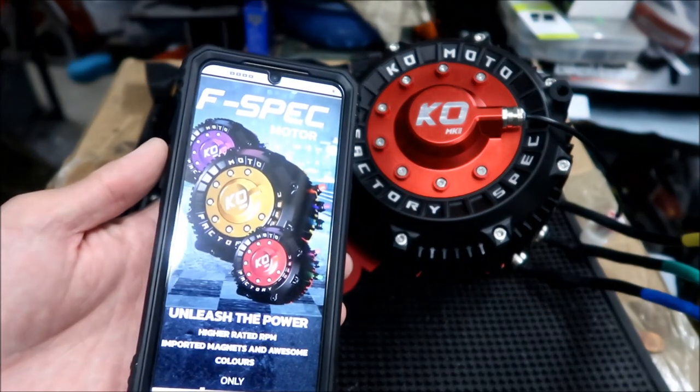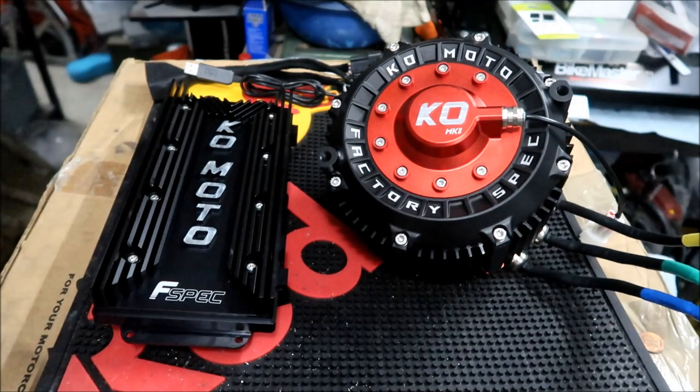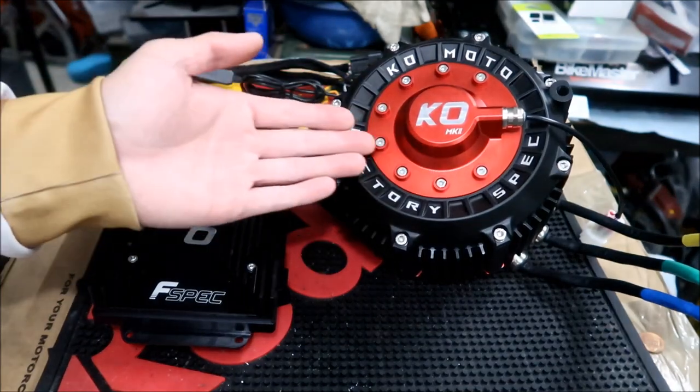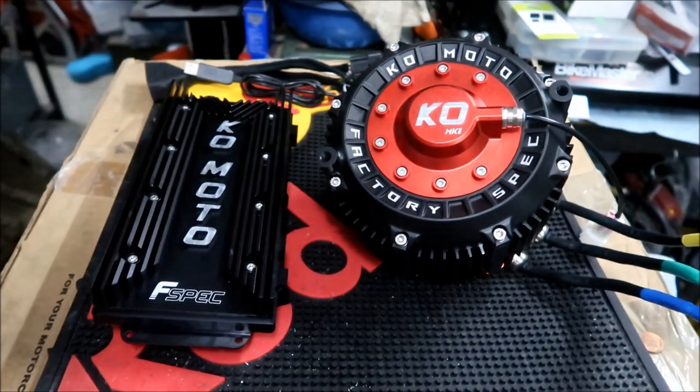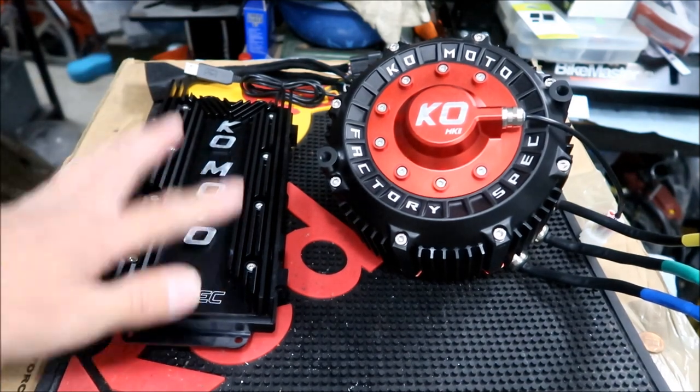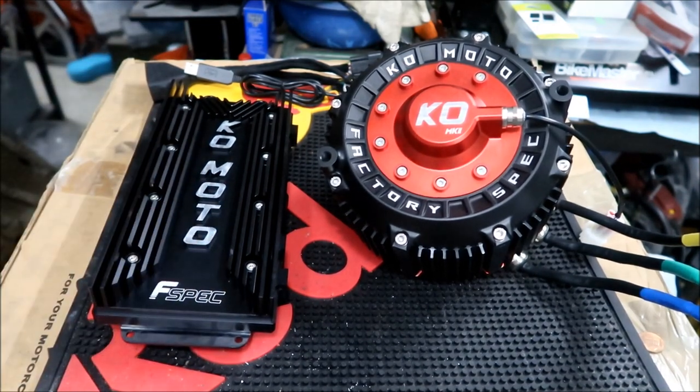Now I'm going to go over the specs from the website. This is the F-spec motor — the factory spec motor, KO Mark II. The motor was $1,499. This one has higher specs over the other KO motors — this is the top spec from KO Technologies. It doesn't get any better than this from KO.